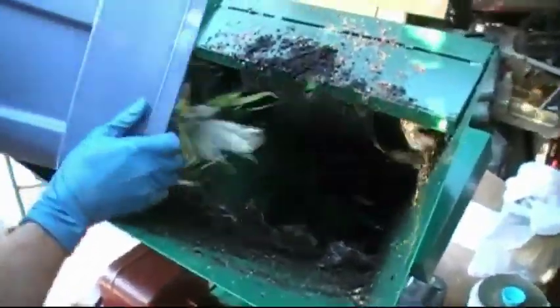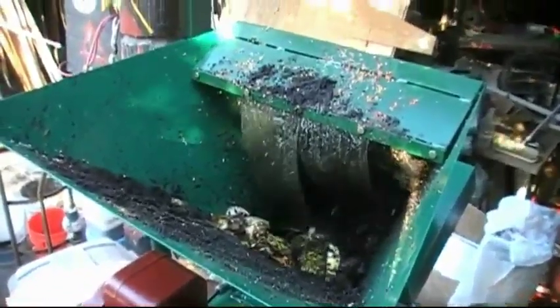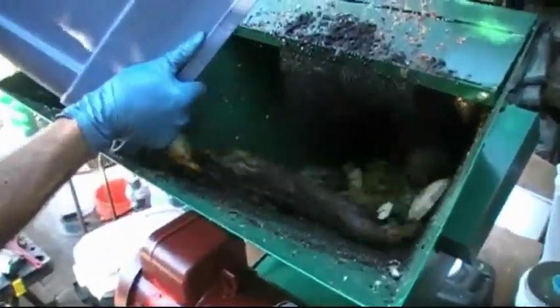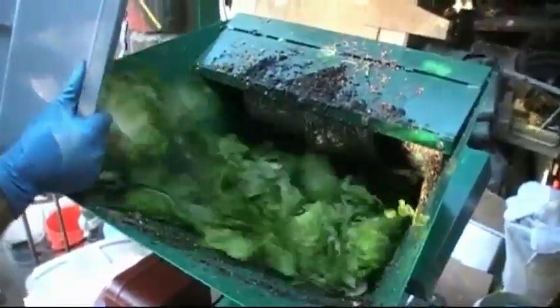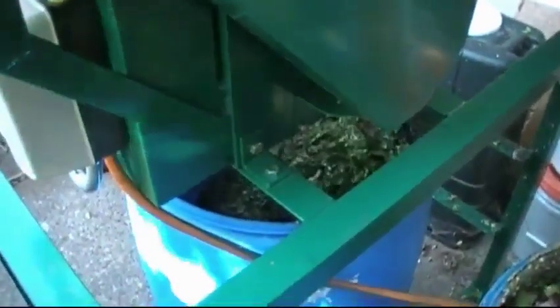We want to do some pineapple tops — let's take a run there. It's got a little bit of paper in there as well, also some coffee. There you saw it reverse the feeder blade a couple of times. Here we've got a bunch of vegetable matter — lettuce and other things. You can see how nicely it is exiting.